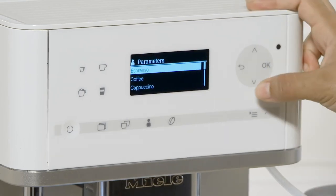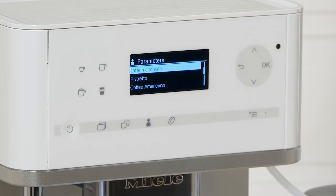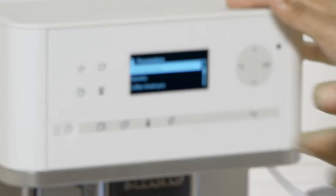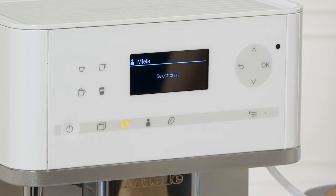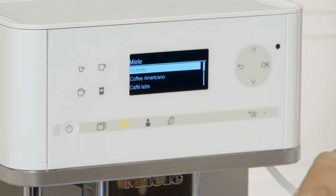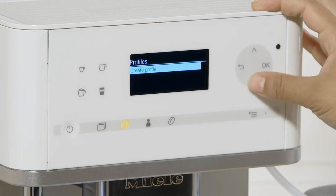From here you can change the parameters of whatever you're producing — for example the cappuccino. You can choose how much milk, how much espresso, or how much foam you want. That button selects two drinks, so you can put two separate drinks under the two water spouts. You can also create your profile and customize each drink — for example, make a cappuccino more dry or more wet compared to your other drinks.